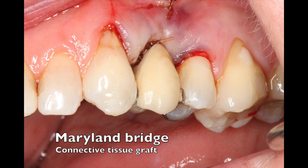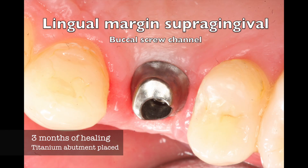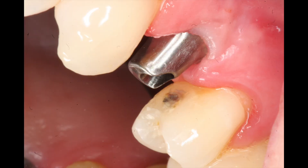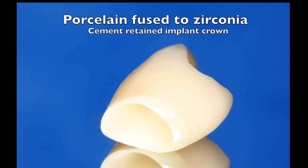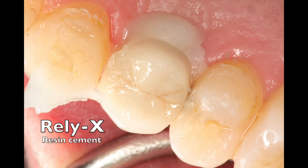I did a connective tissue graft, placed an implant, and was able to get nice stability. We let the implant heal for three months, came back, placed an abutment keeping it super-gingival on the lingual and slightly sub-gingival on the buccal so that we were able to cement it. The reason it had to be cemented was because of this buccal screw channel. A porcelain-fused-to-zirconia crown was fabricated using the Nobel Procera software and then cemented on with Reliax cement.